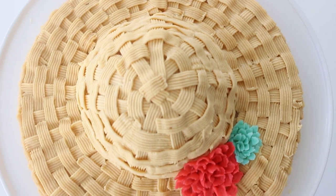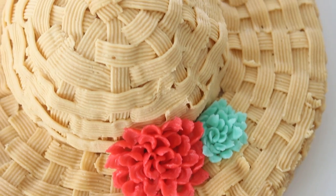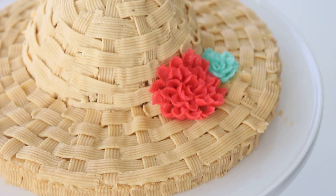Hello everybody, welcome back. So today we are making this really, really cute and summery sun hat cake. I've been playing around with different piping tips lately and I thought it would be so cute to use the basket weave technique to decorate a cake to look like an adorable little sun hat, and it's perfect because it's summer.